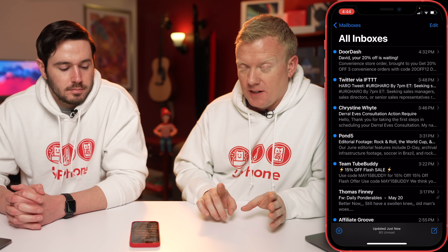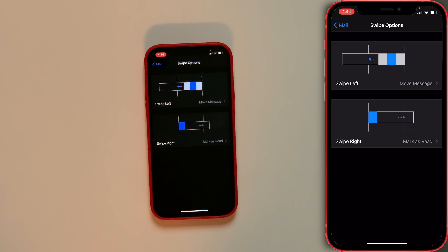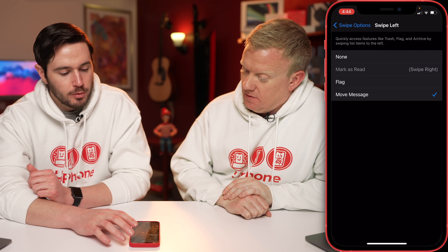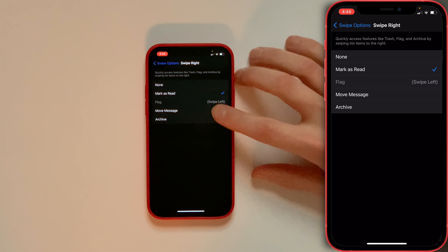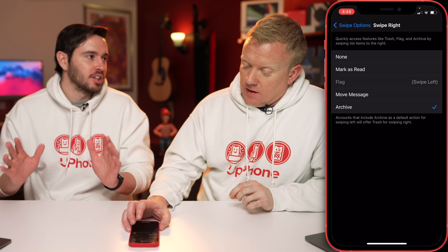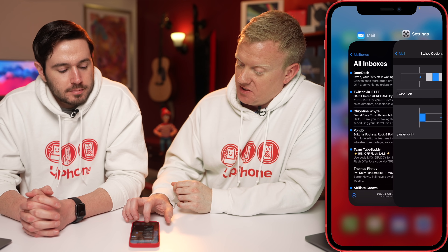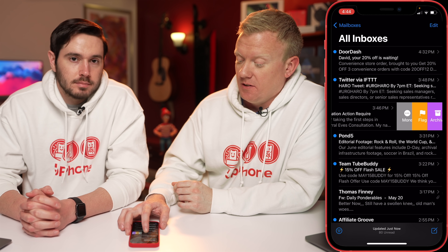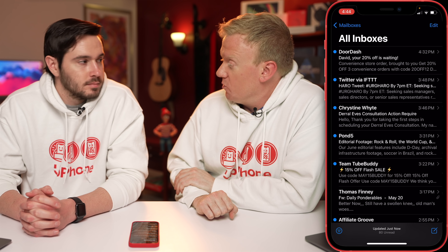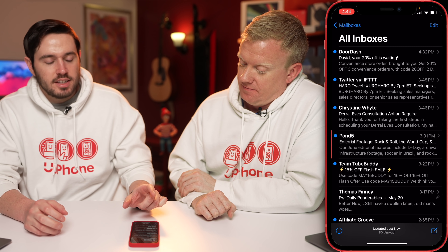Since Settings was the last app I used, I can swipe from left to right along the bottom of my iPhone and go straight back. Let's change swipe left from Move Message to Flag, and swipe right to Archive — because archive is the most common action in mail and you can't really make a mistake. So now swipe left says Flag, and swipe right to left all the way is Trash.